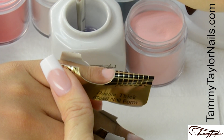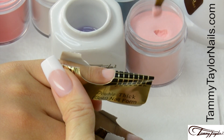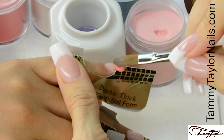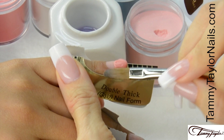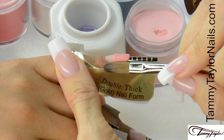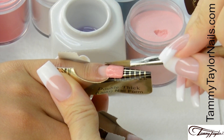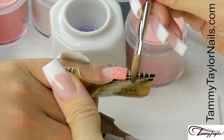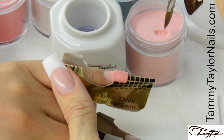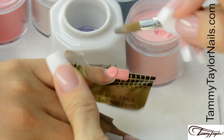I will be applying Peach Zinnia. Dip your brush into your liquid, wipe away from you, drag towards you, and get your ball. Place this ball onto the free edge area, let it flow, and pat it out. Bring up your sides. For the second ball, dip your brush in, wipe it away, drag towards you, get your ball, and place this ball halfway down the nail bed. Let it flow and stroke it out — side, side, center.